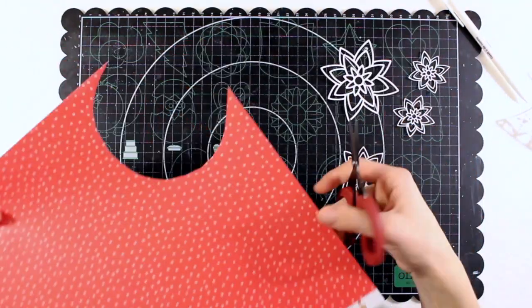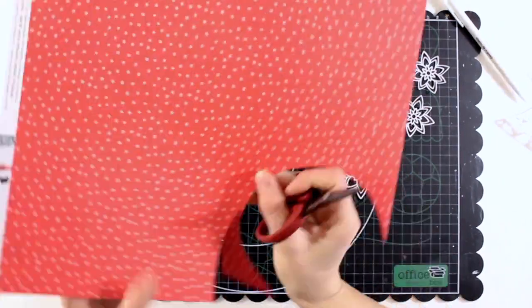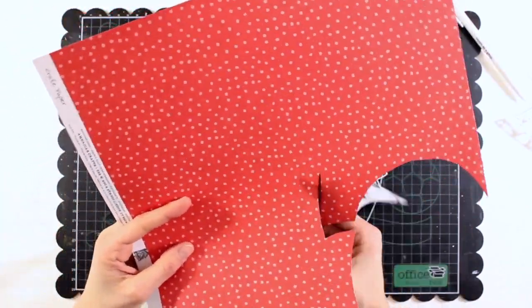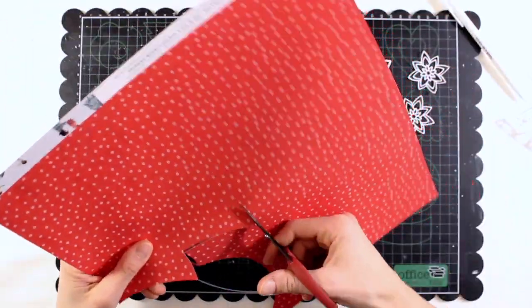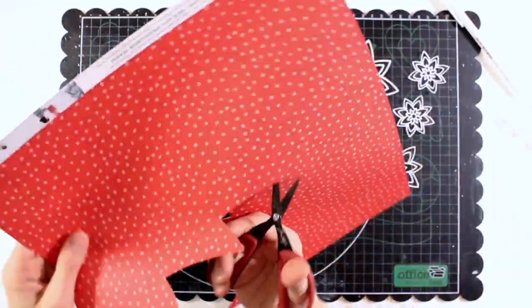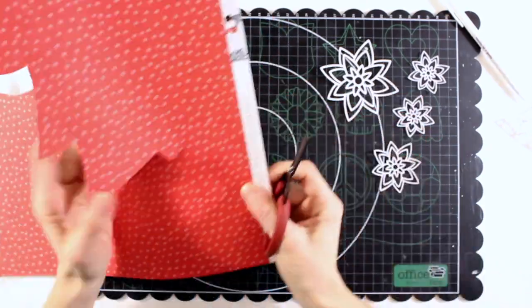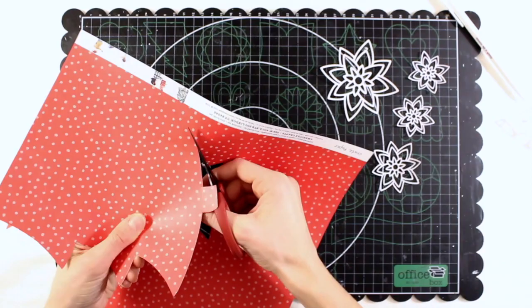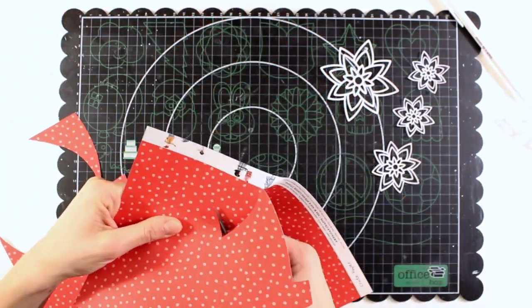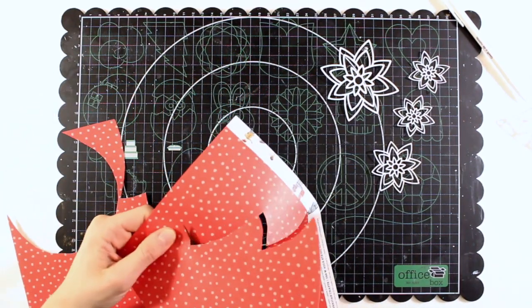So first of all I'm backing the tree with pattern paper from CratePaper - this pink polka dots on red background. Apart from this pattern paper, all the rest of the supplies that I'm using for this project are by Pinkfresh Studio, from different collections, which I will tell you as I explain the process.